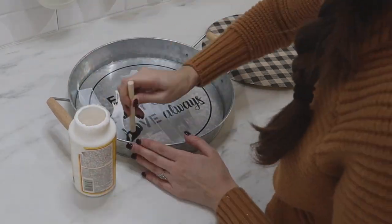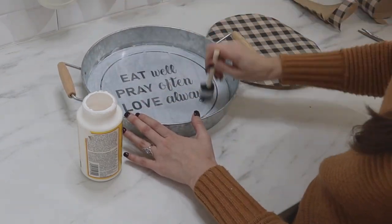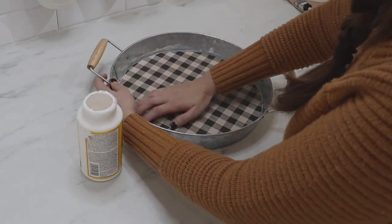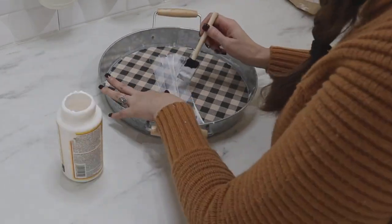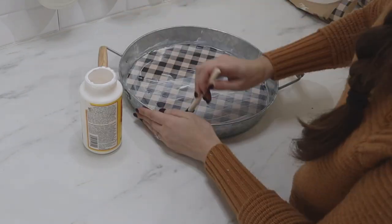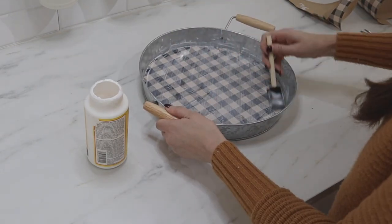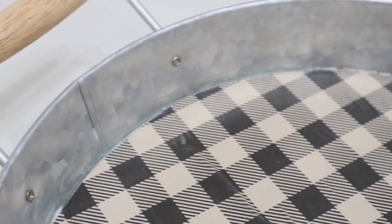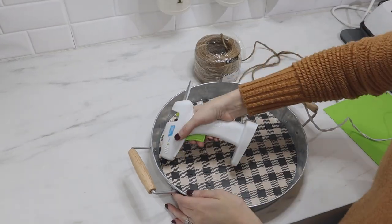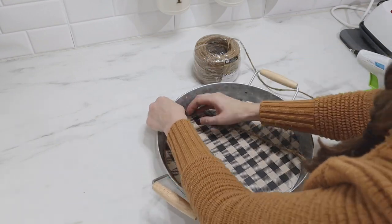Now we are going to Mod Podge our wrapping paper to the bottom of the tray. You want to work kind of quickly — add a generous, even amount of Mod Podge and make sure it's not lumpy or clumpy before you add your paper on top. Then seal it in using more Mod Podge on top, going over it so all your brush strokes go the same way. Once it's dry, I noticed a raw edge I didn't like, so I'm adding some four-ply jute around those edges using my hot glue.